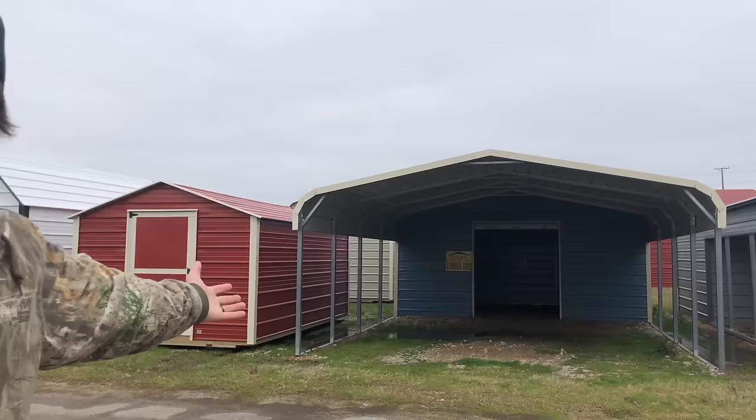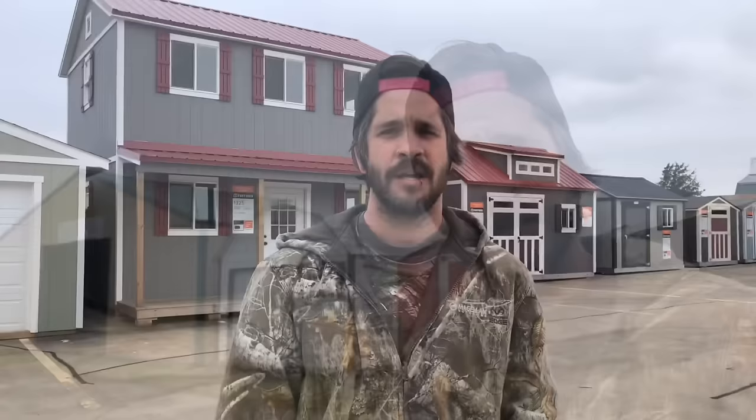This is the Winslow place in Quinlan, Texas. Overall I think they make great carports and great barns, but I would not recommend living in one of their sheds.